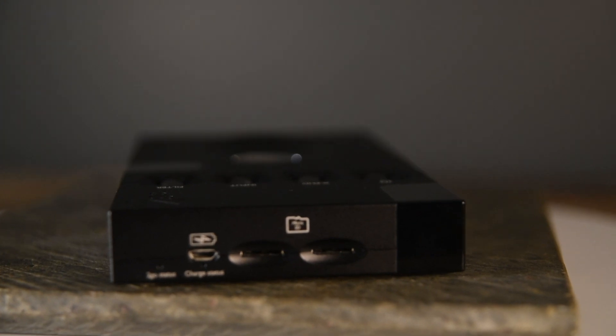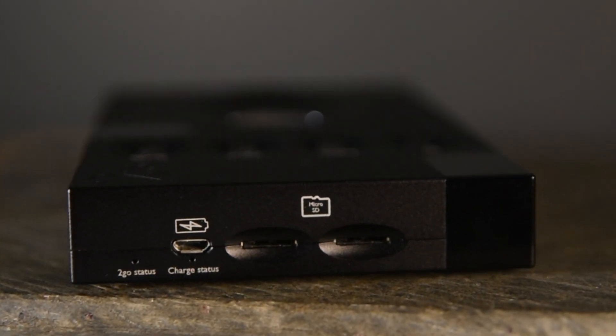The Core 2Go has two microSD card slots, so that you can take all your music on the go. You can use the Go Figure app from Chord Electronics to control your music from your SD cards.